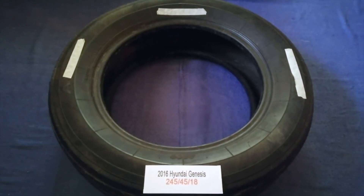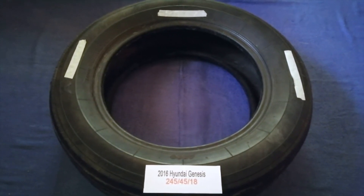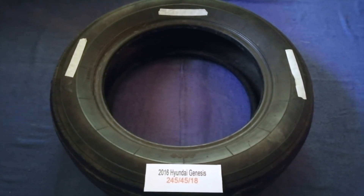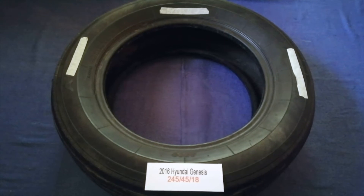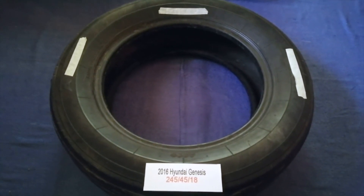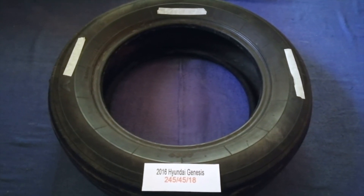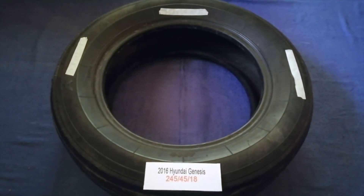Worn out, old, and damaged tires cause unnecessary wear and tear on your car. Replacing your tires regularly is very important in order to keep you safe on the road.